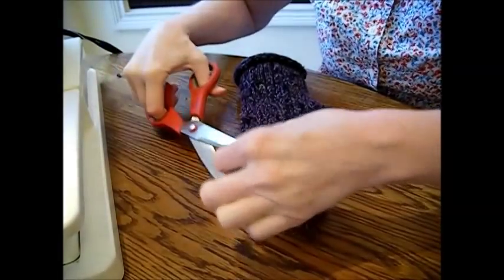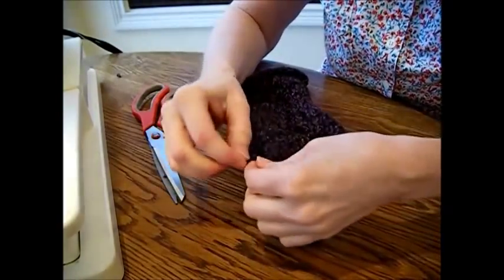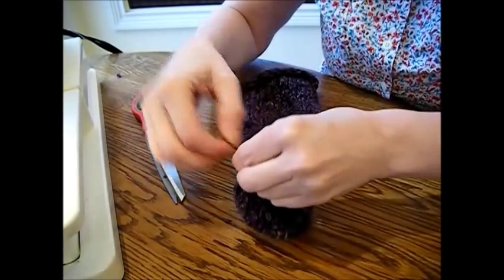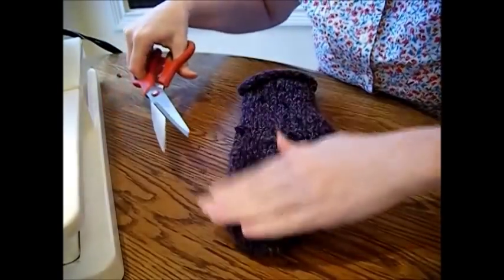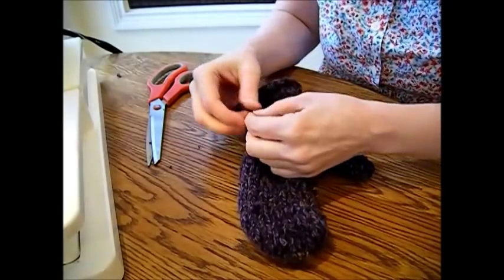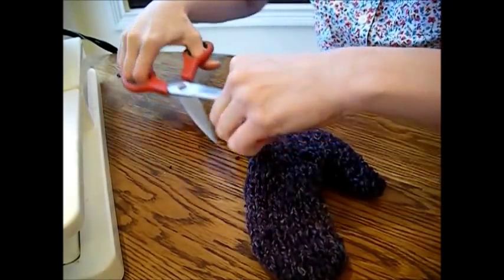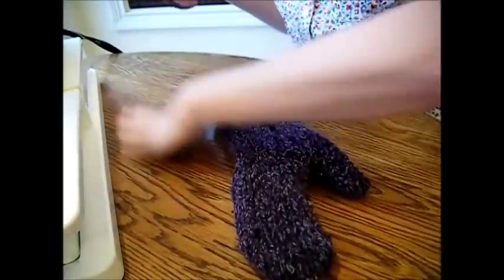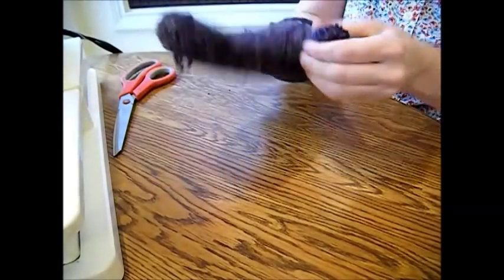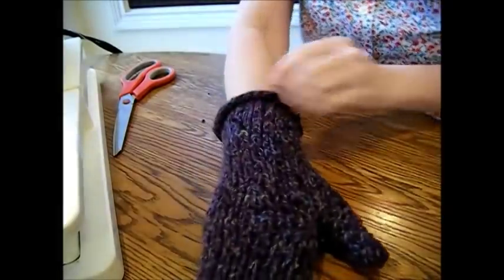Trying to get this thumb pushed out here without tearing or breaking anything. Kind of shape it around just like that. I'm going to cut off a couple of these — and when you cut some of them, be sure and tie them. If you've got some tails there, just kind of tie them like this and then trim and cut. That way you don't lose your threads. Be sure and knot them — you don't want your gloves unraveling on you. It is an old sweater, after all.